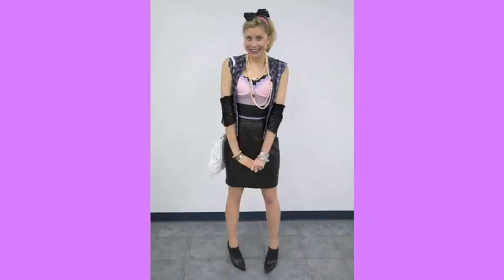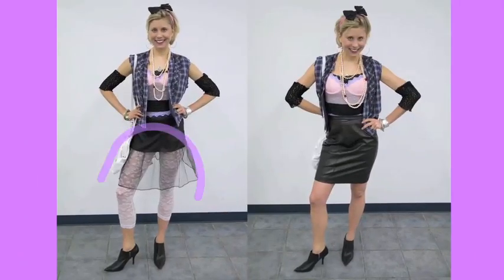Now for option number two — I modernized the look by substituting the tulle skirt with a classic black leather skirt. It's a great addition to anyone's wardrobe no matter the decade. I'm not sure which look I'm going to go with, and I would love if you guys could help me out. Click the link below and vote for which outfit you think I should wear to celebrate my 25th birthday.